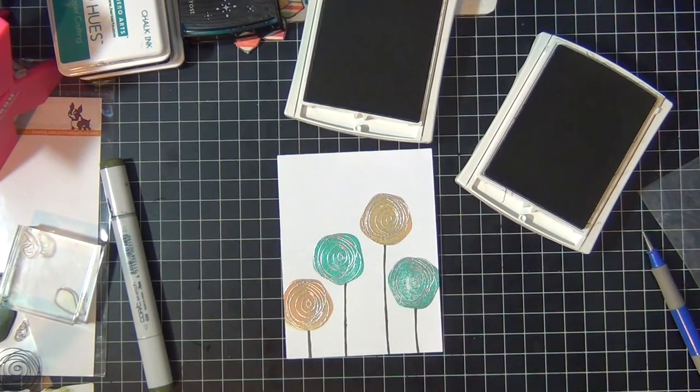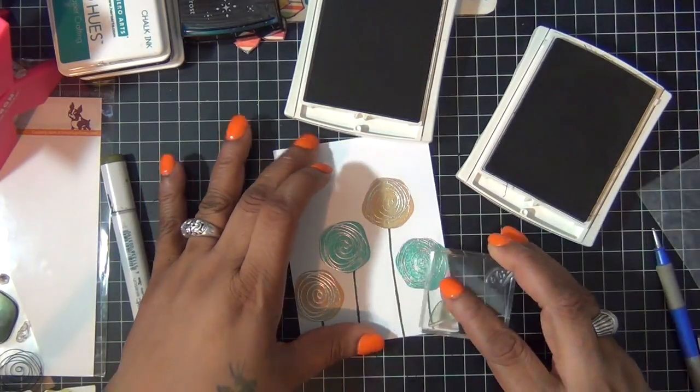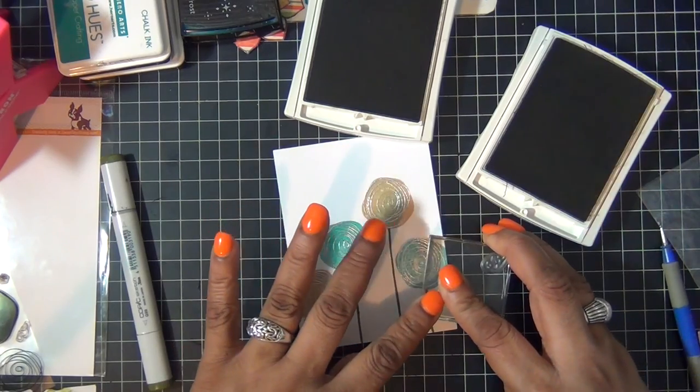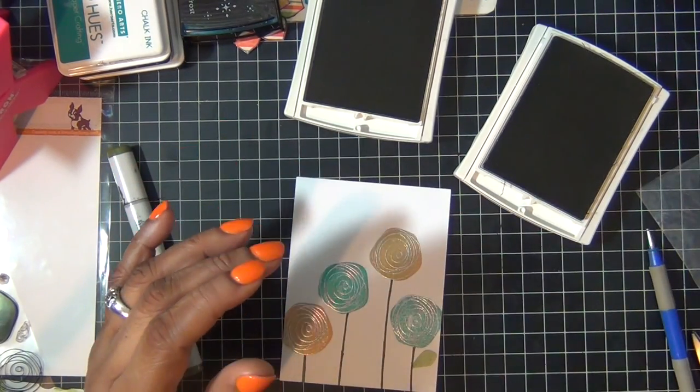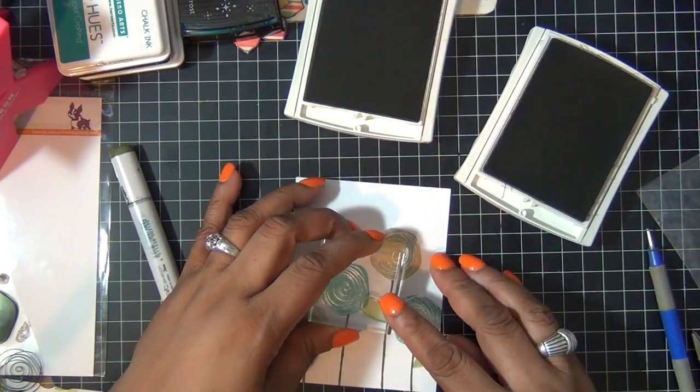Then I use two colors of green from Stampin' Up ink pads — I use Clear Pizzazz and Old Olive — to stamp my leaves onto my flowers like so.